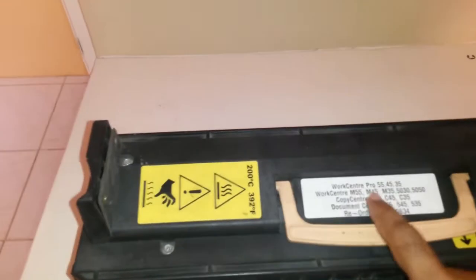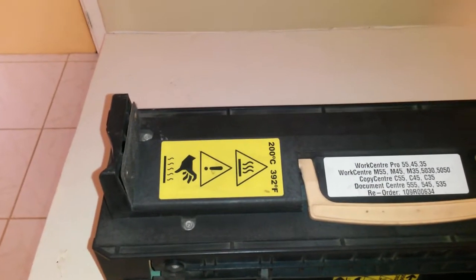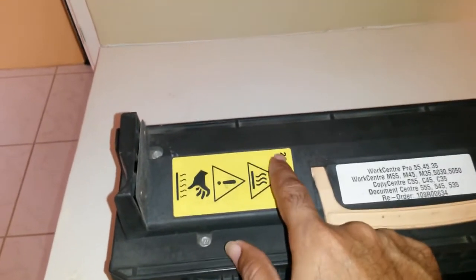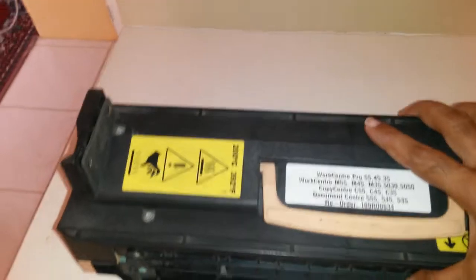Have a look at the fuser unit for the WorkCenter Pro — the same machine that was disassembled and has been the subject of the last couple of videos. This is the fuser unit, and it has a clear warning: 200 degrees Celsius, 390 degrees Fahrenheit.